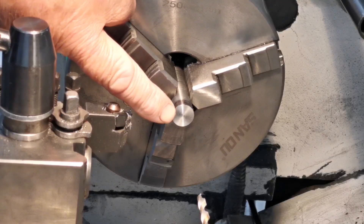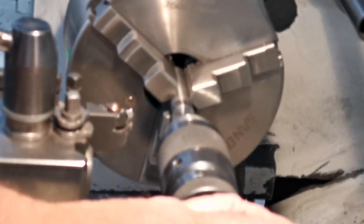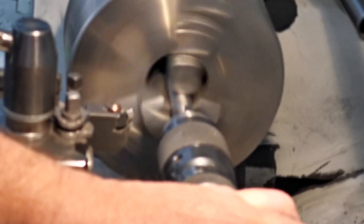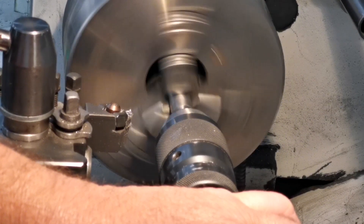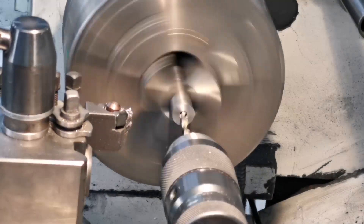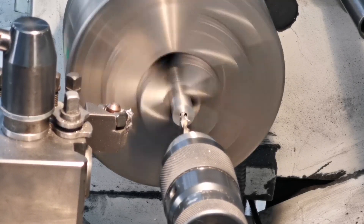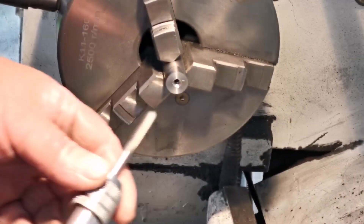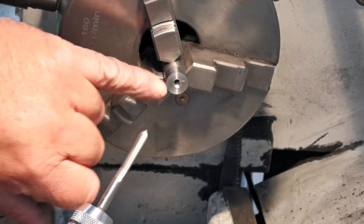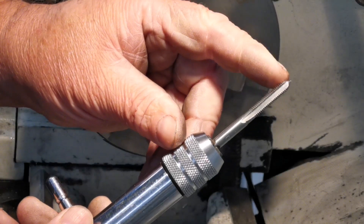Now I'll just drill and tap this — I'll put a centre drill in first. I'm going to put this tap in there. I've already put a tapered tap in there, just going to clean the bottom of the hole out with the number three tap.